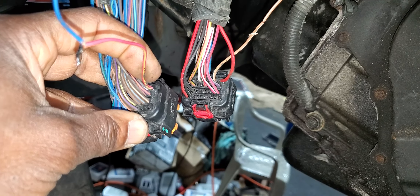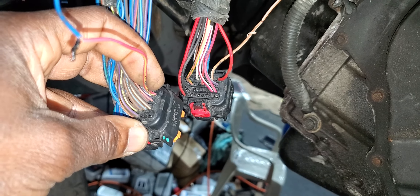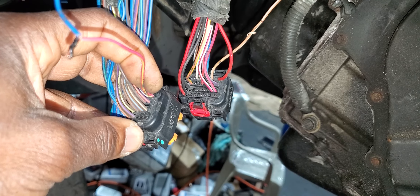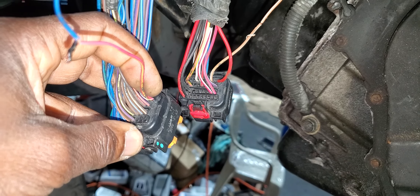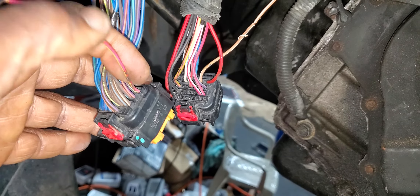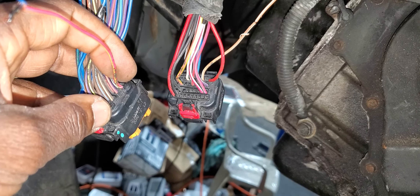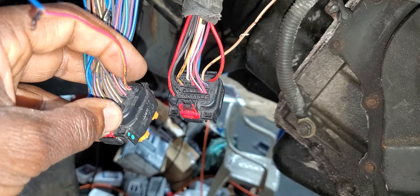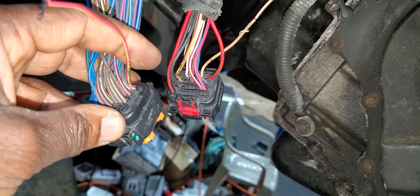If you have any voltage drop, try to disconnect those four connectors — transmission, EGR, MAP, and camshaft. Those are the ones connected to the five-volt reference coming out from here. I cut it here because I was not sure what happened, or I shouldn't have cut it, but I was trying to locate the wiring diagram.